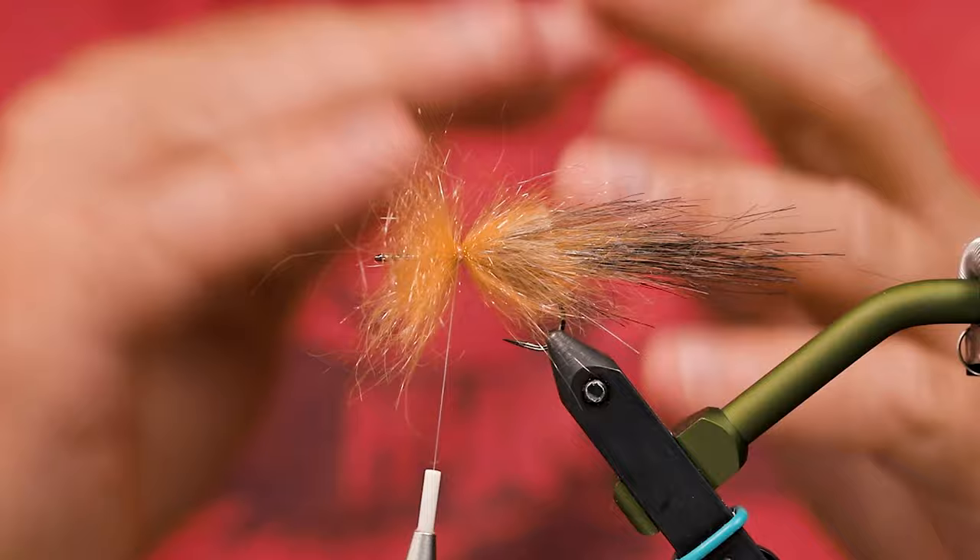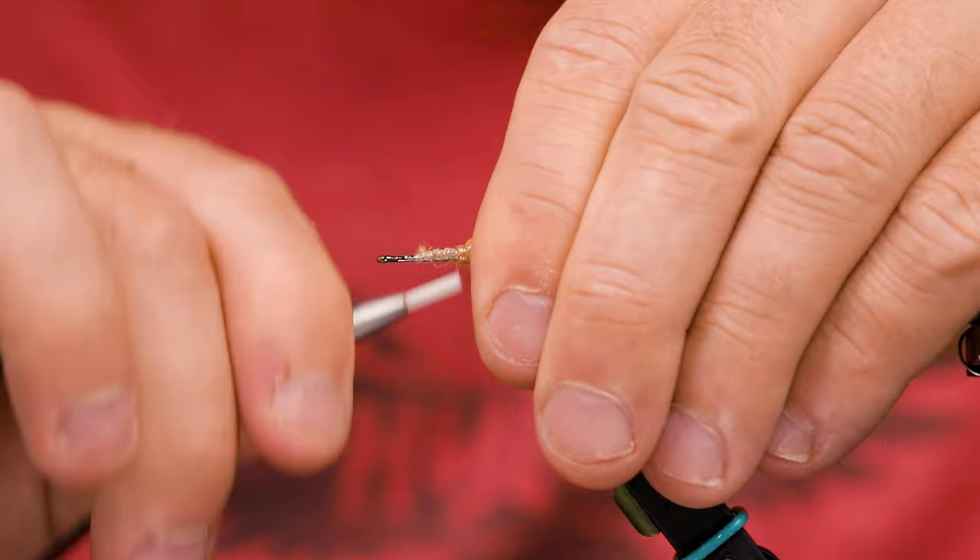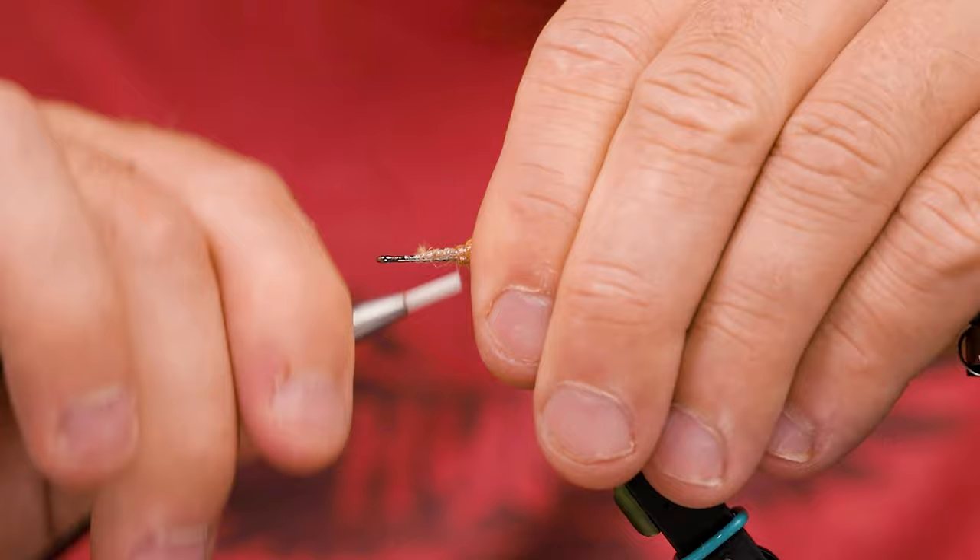This way you don't have to align them as much. You just put the bundle on just like that, tie it on top, nice tight turns.